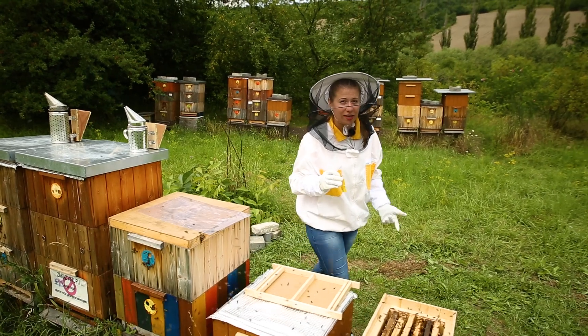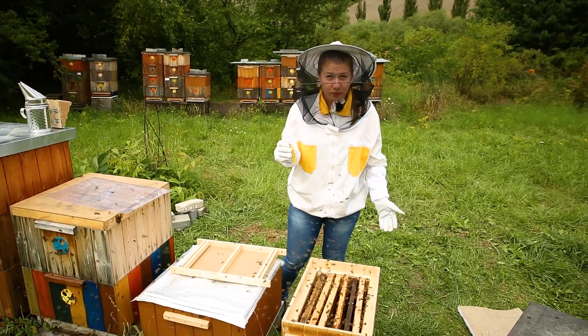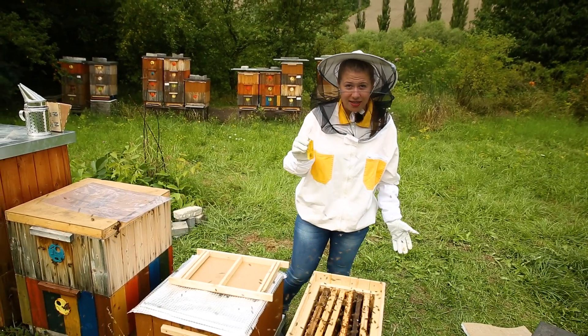And here we have the almost done nuke. It consists of empty comb with water, honey and pollen stores, sealed brood, and young bees. The last thing to do is add the queen.